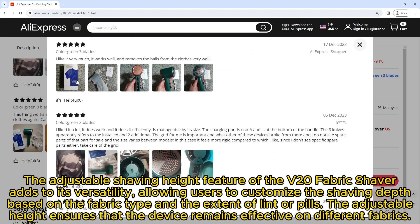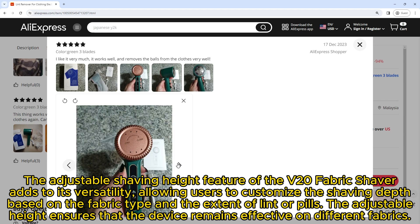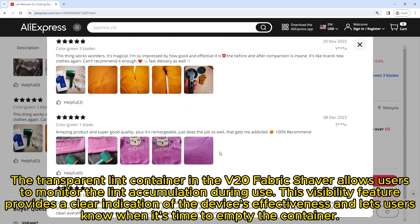The adjustable shaving height feature of the V20 fabric shaver adds to its versatility, allowing users to customize the shaving depth based on the fabric type and the extent of lint or pills. This adjustable height ensures the device remains effective on different fabrics.